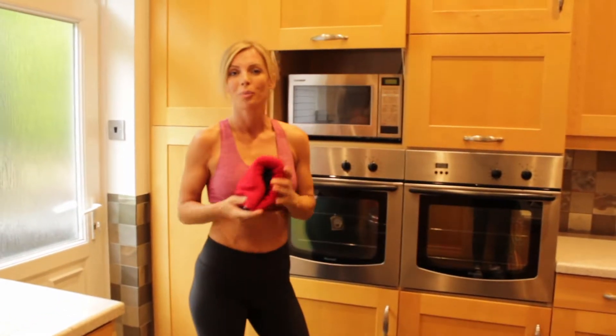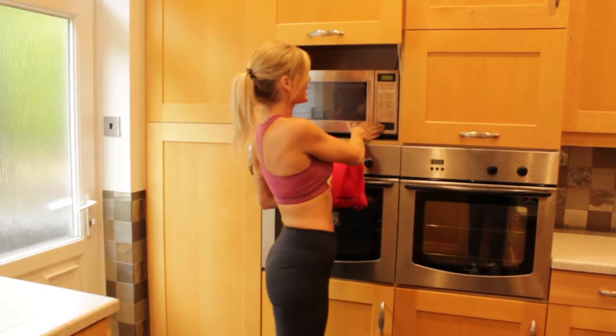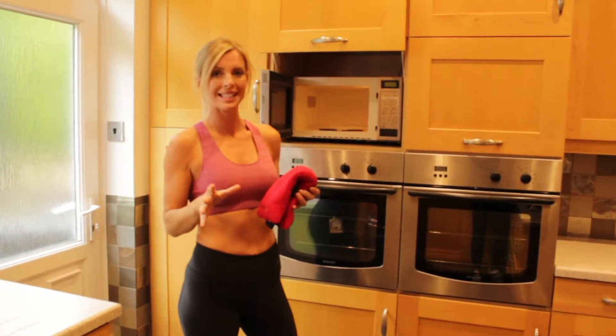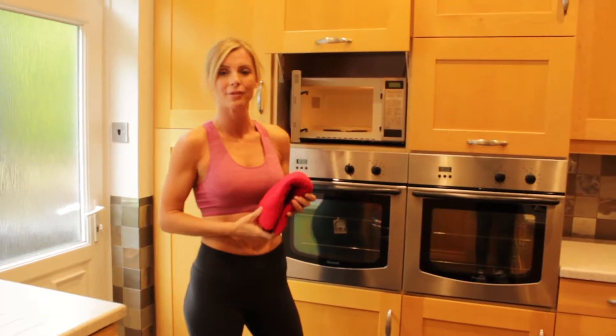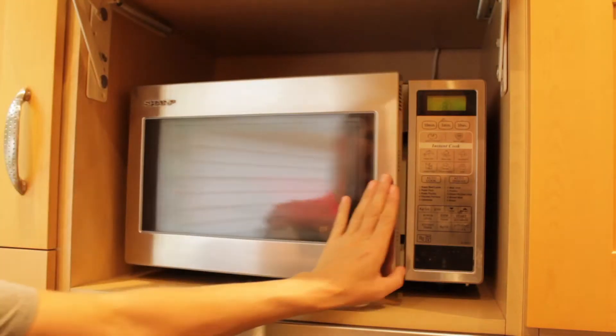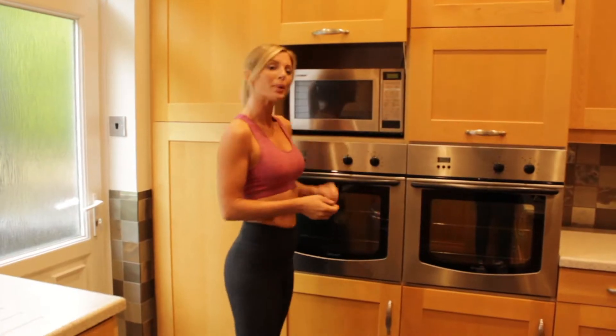This is the Thermo-Doctor body wrap. To use it, simply place it onto the turntable of your microwave. Check your body wrap to see how long yours needs to be heated. This one needs to be in for 80 seconds — simply press start.